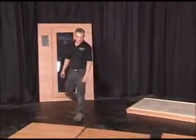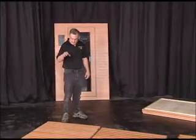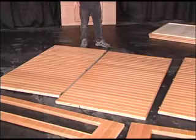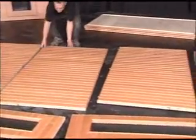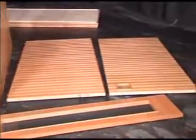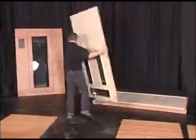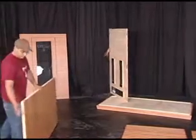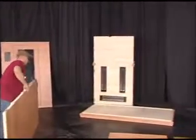Now the next thing we're going to be starting with is the back wall, the heating wall, and the side wall. The heating wall is the one with the black cord coming out of it, and that goes to the back of the sauna. The side wall is what Roberto has.